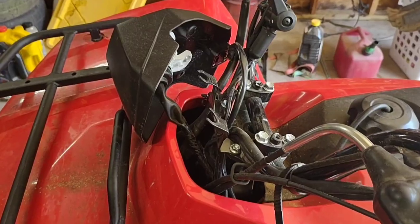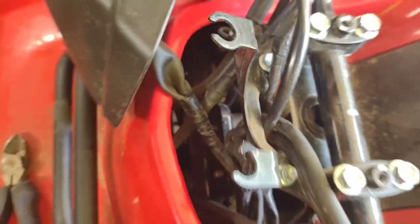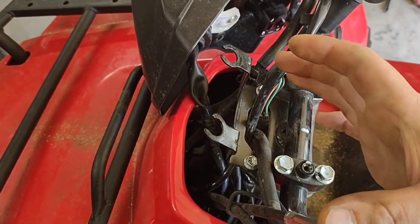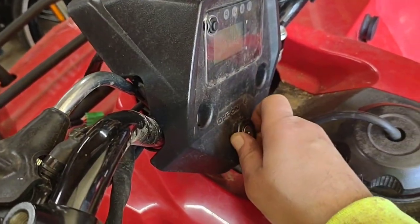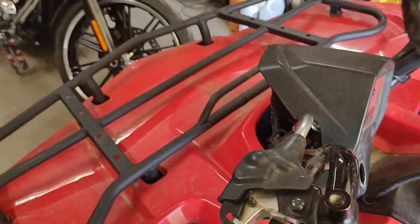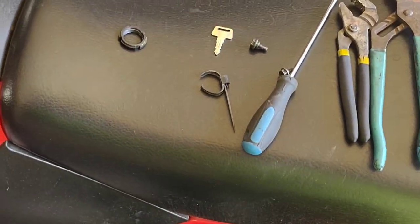After getting the plug disconnected, you'll have to cut this zip tie. There's another zip tie down there you'll have to disconnect to slide that green plug through everything. Once you get those zip ties — well, this one was a zip tie, the other one is actually a connector you can pull and twist to disconnect and reconnect. Pull it out, and then you're ready to unscrew this piece. Then after that, got her out.